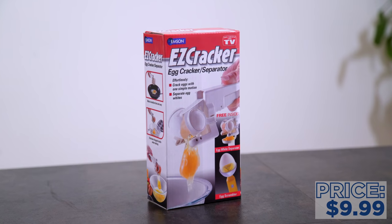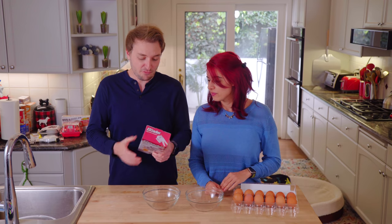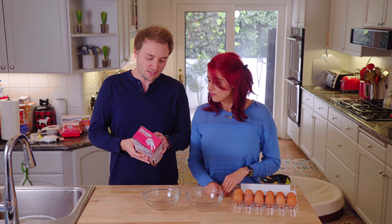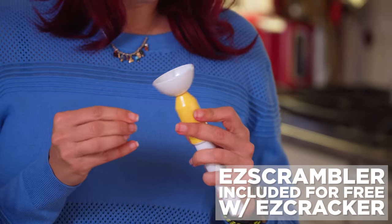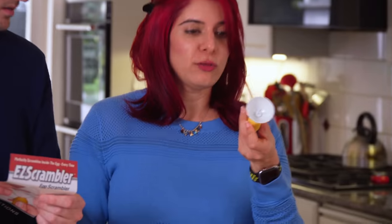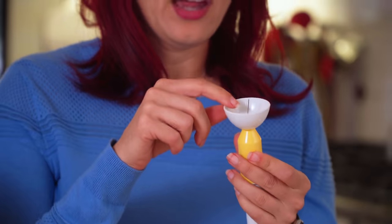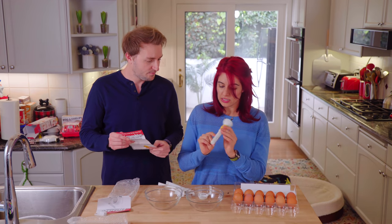What's the first one? This is the Easy Cracker — an egg cracker slash separator. 'Effortlessly crack eggs with one simple motion. Separate egg whites.' And it's As Seen on TV. So this also has a little pokey — the Easy Scrambler. I know what this is. You poke the egg and then because it punctures the yolk, you can scramble the egg up inside.